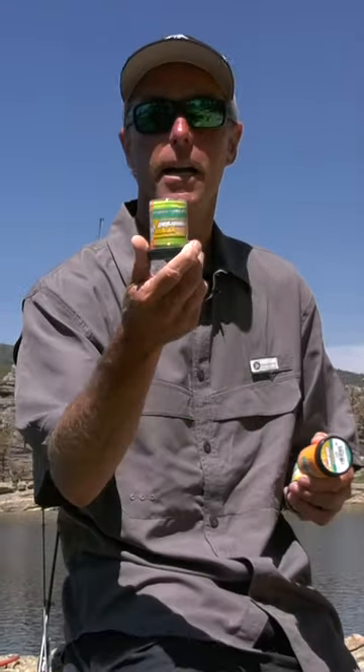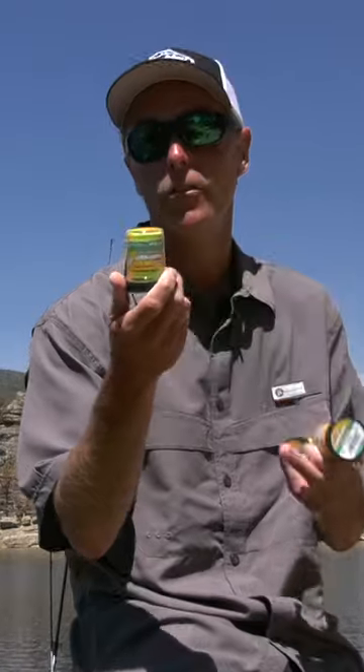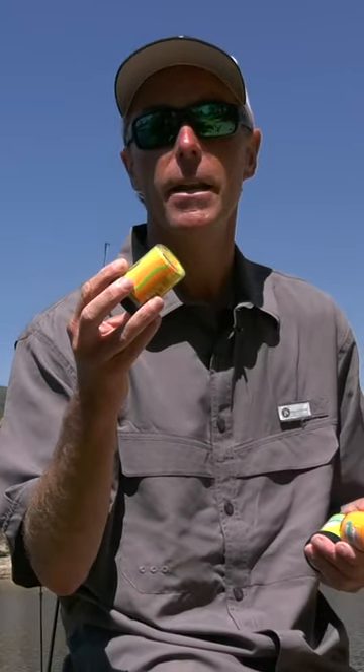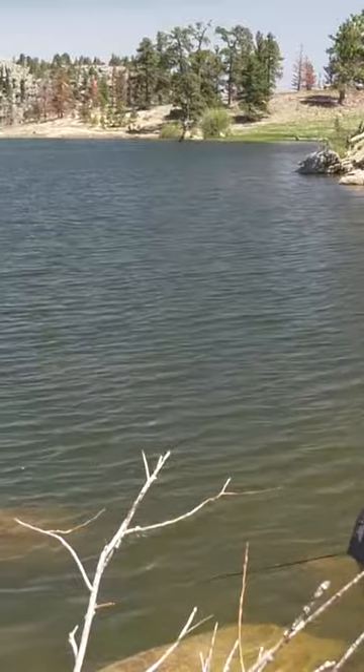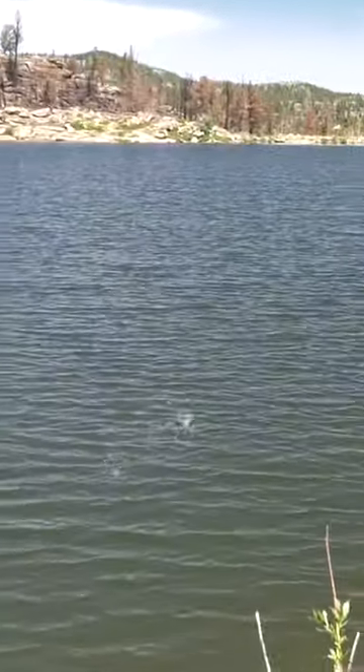Power Bait's available in multi-color packs so you don't have to buy all the different packs, and you can very easily twist this into whatever color combination you'd like. No different than a multi-colored spoon or a multi-colored lure of some sort. Got that one.